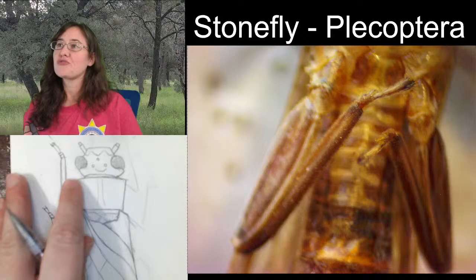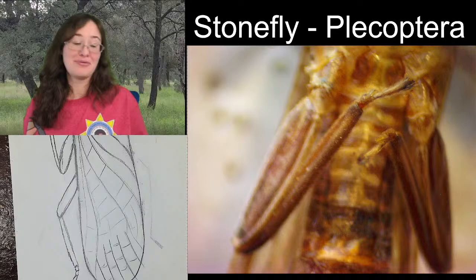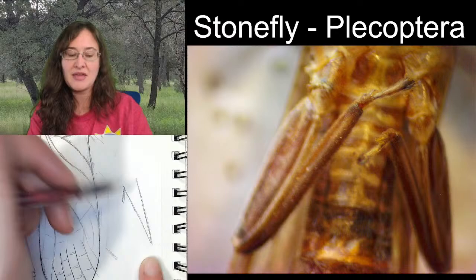The front leg and the middle leg go forwards. The hind leg is a little bit hard to explain. On our specimen, if we were going to draw the legs just as they were, it would have looked more like this: coming down, going back in, and then coming up, but then it would be completely underneath the body — that's kind of how they're set up right now.